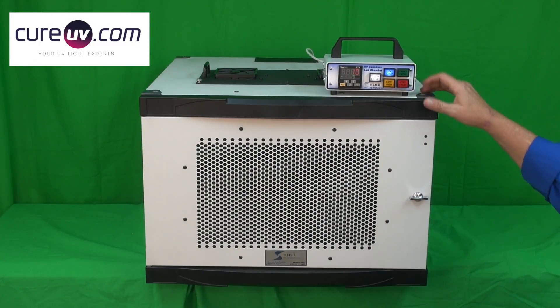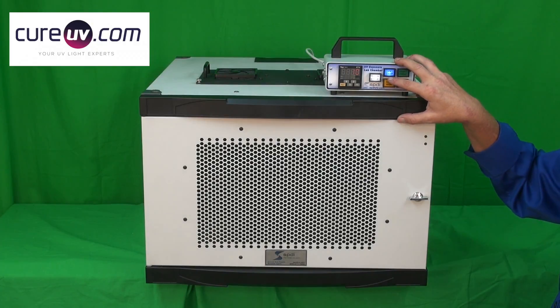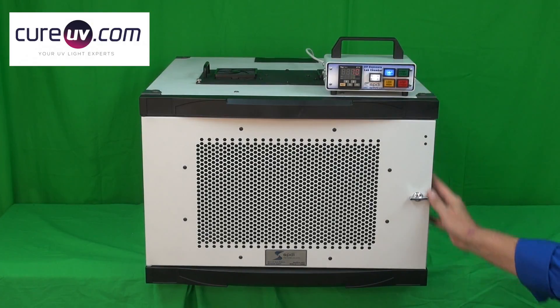This UV exposure lab chamber provides you an easy method to document and later recreate the same experiment that you might have done in the past — virtually any configuration of exposure that meets your scientific or development needs.